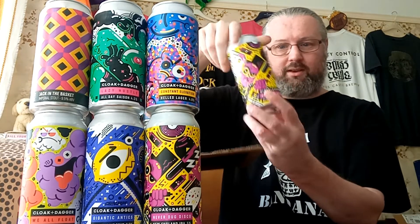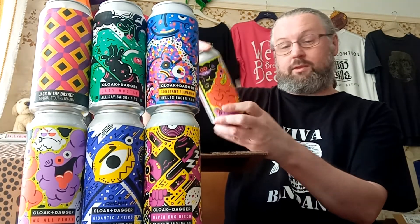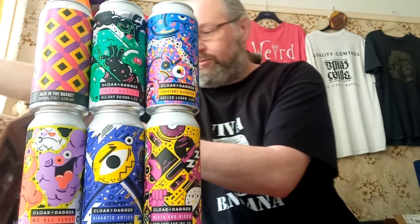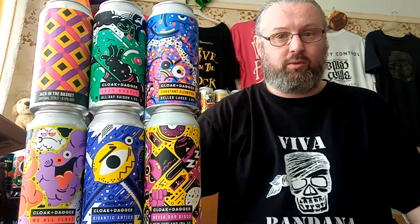So that's the other 'Never Dug Disco' and the other oatmeal stout — ordered in pairs as usual. Not a massive order, apologies to Cloak and Dagger for that, but really pleased to get hold of this little selection.